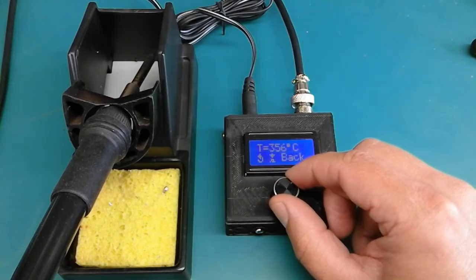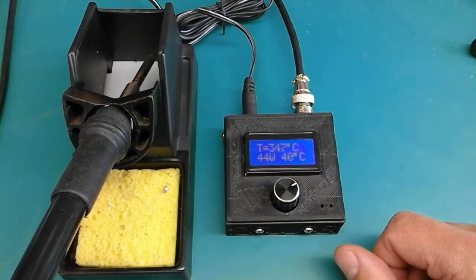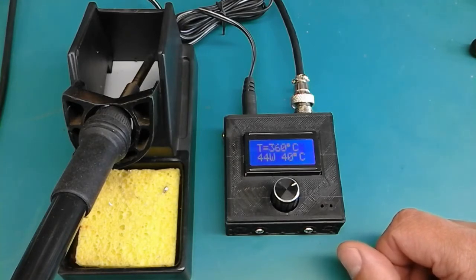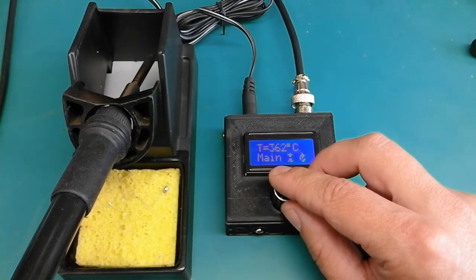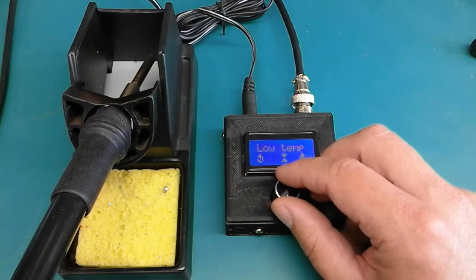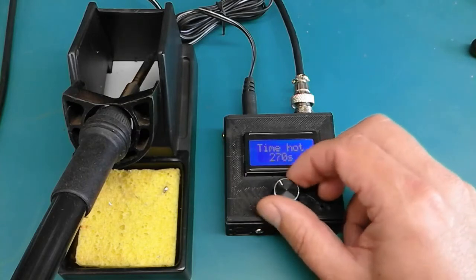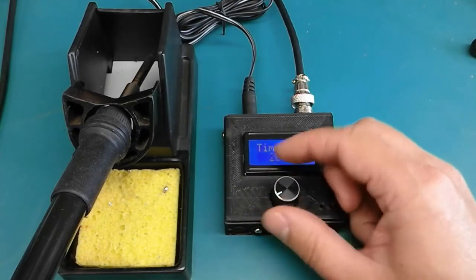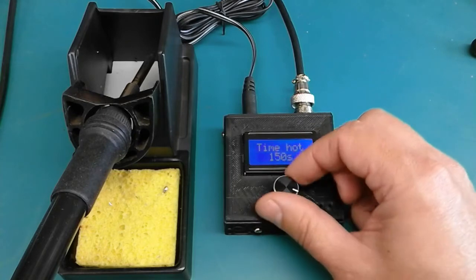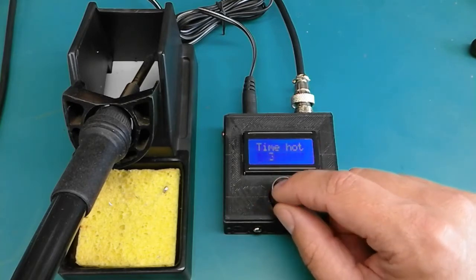You have the possibility of returning to the main menu and resetting everything, then going back to the soldering menu. For instance, I can go to the standby time and set it down to 60 seconds — that means one minute. If I leave the handle untouched for one minute, it should go to the standby temperature.